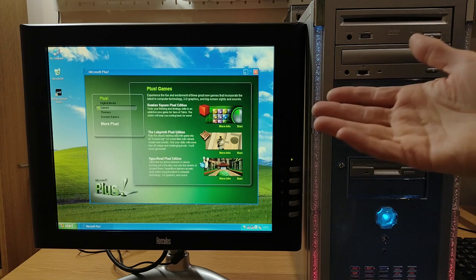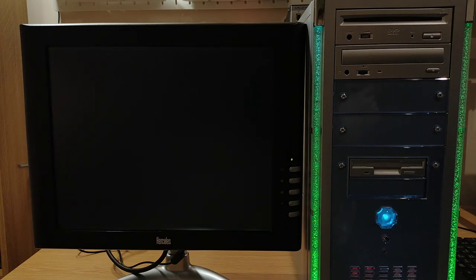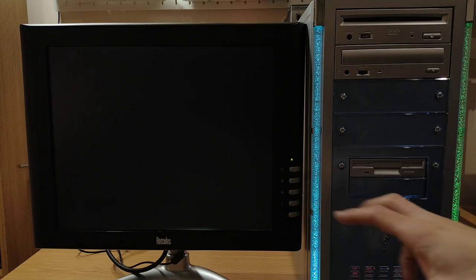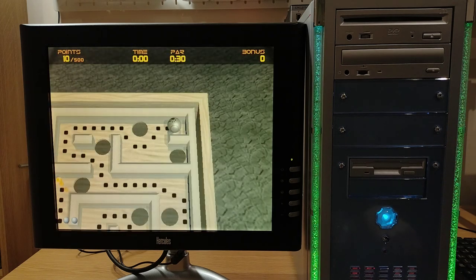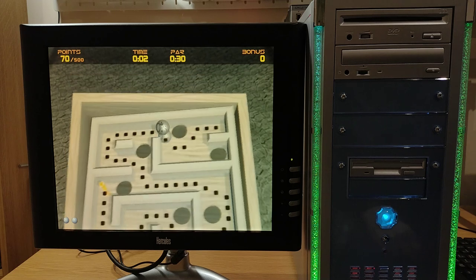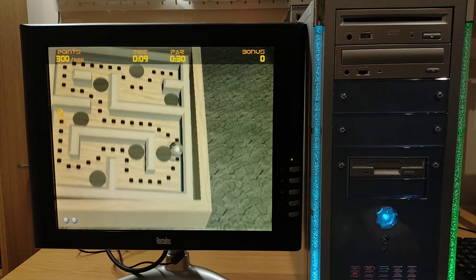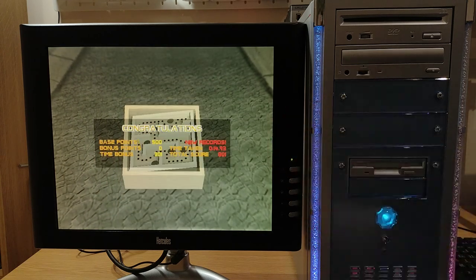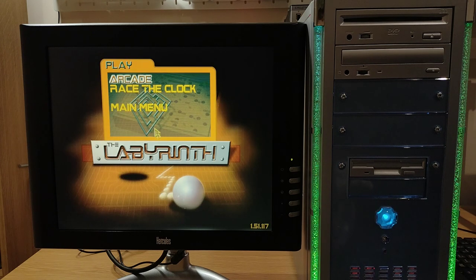The only one I perhaps used a bit was the Labyrinth one — get the marble through the maze and don't fall down through the holes. Let's have a quick look. This was mouse control if I remember, not keyboard — you move your mouse to tilt the table around. Yeah, it is mouse control. It's really sensitive at the default settings. New record, look at that! Yeah, I think that one was a little bit of fun, but I don't recall playing the others very much.